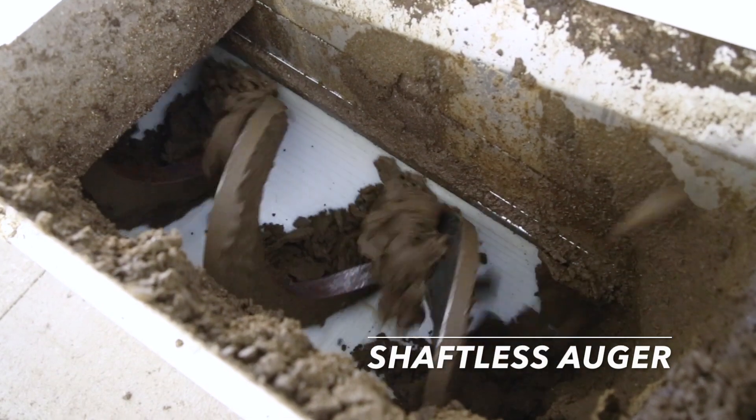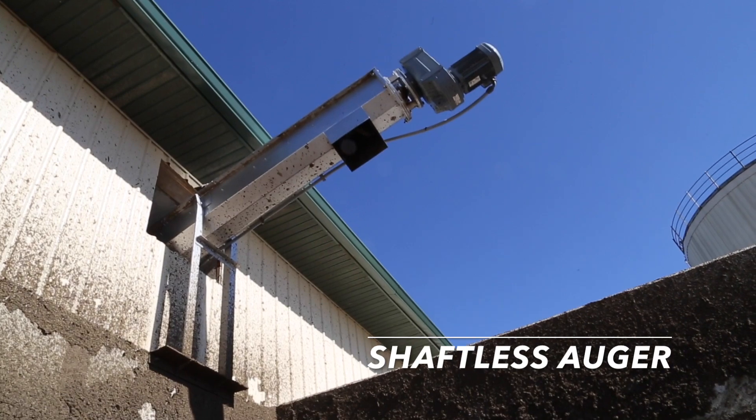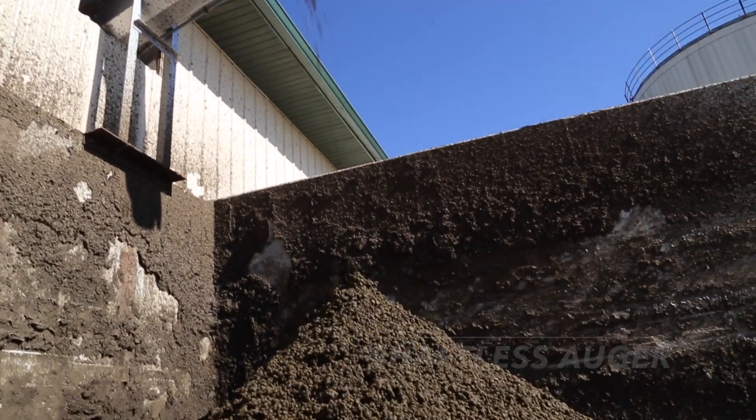A shaftless auger is used for dispersal and conveyance of dewatered sludge, for instance when processed material needs to be moved to a storage area or a bulk loading bay.